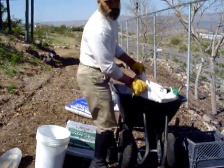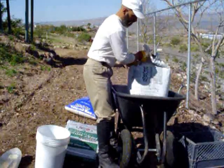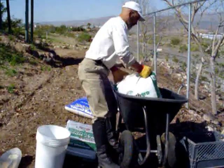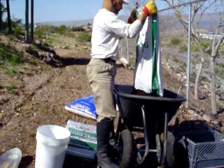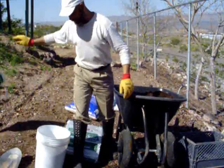I'm going to mix up some dirt to plant the trees — one bag of potting soil.